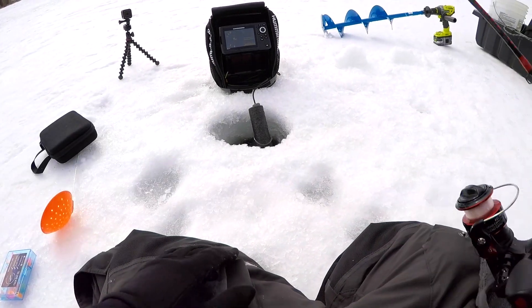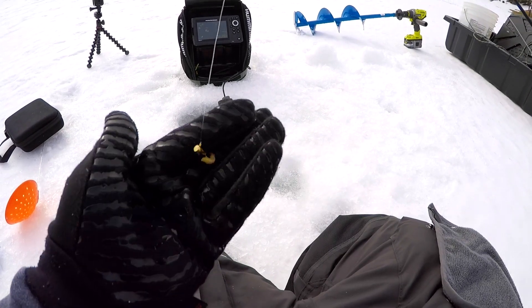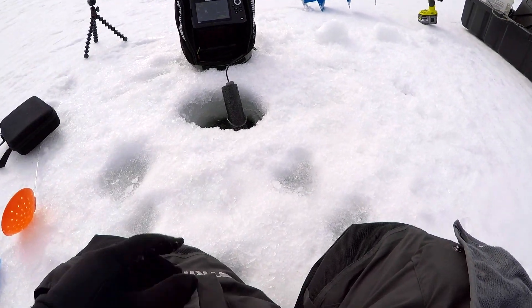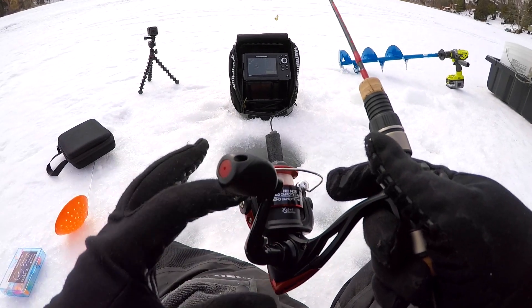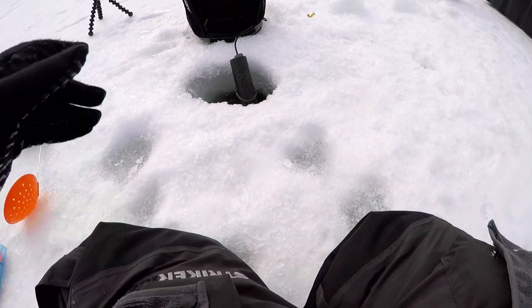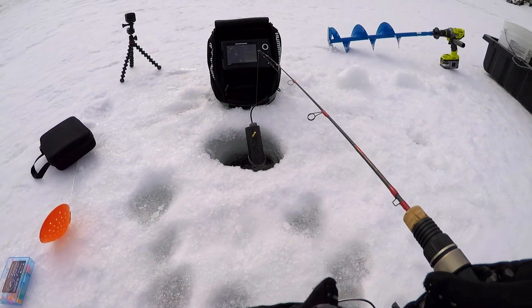We got a lot of fish on the screen so I want to get down there. I got a tungsten right here — this is what I'm using, a gold tungsten with a glow head on the top. We got waxies on there, three pound test line. And then this reel right here — it's made by Piscifun, it is the ICX5, really awesome reel. I'm marking a lot of fish right now so if you guys haven't yet, press that subscribe button.